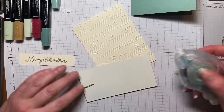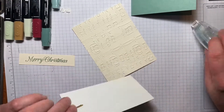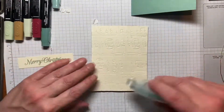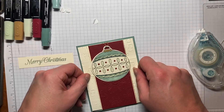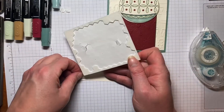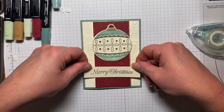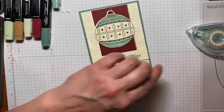Now this ornament can be adhered right onto our Very Vanilla piece with the Merry Melody embossing folder texture. This is just going to be centered right here and that'll help hold the gold Elegant Trim in place as well. We'll put on a little more adhesive and then this goes directly onto our base. For the Merry Christmas sentiment I use dimensionals but I put them right on the ends so it adheres at the edges. There we go — we're just going to center this edge to edge with the layering piece.